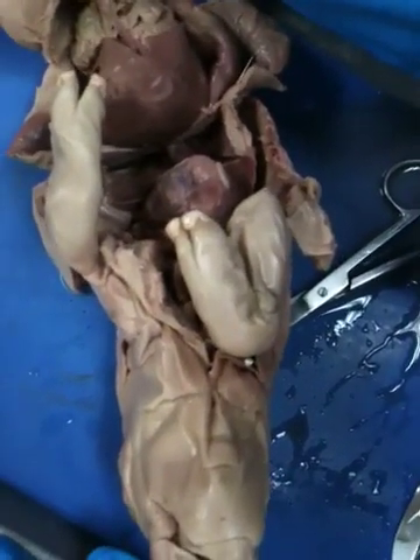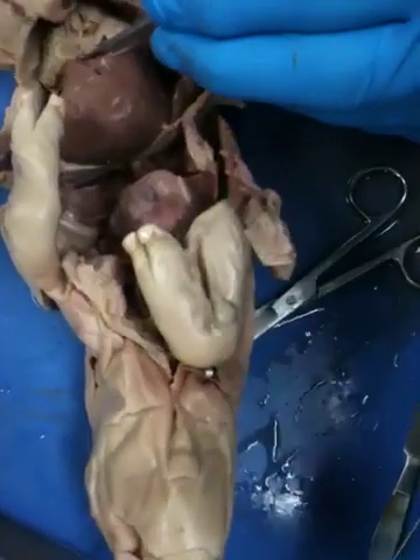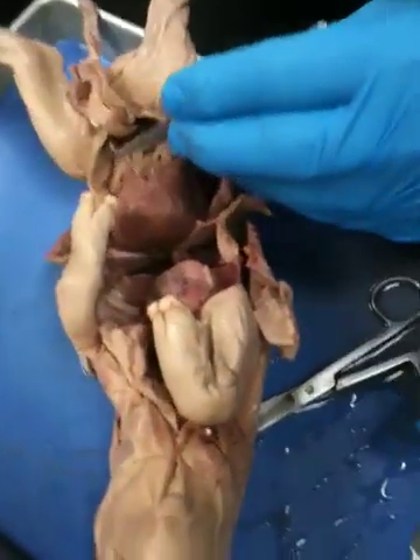Belly button. It is a belly button. I'm sorry — it's an internal belly button. The belly button is all the way out there. Internal.